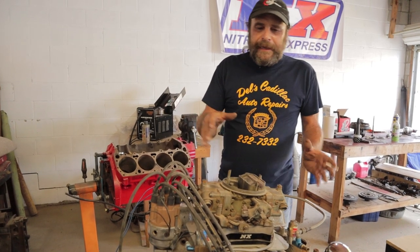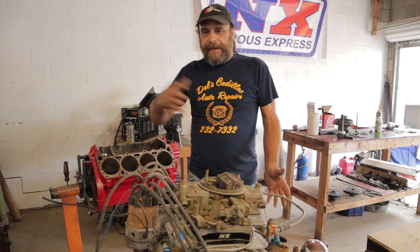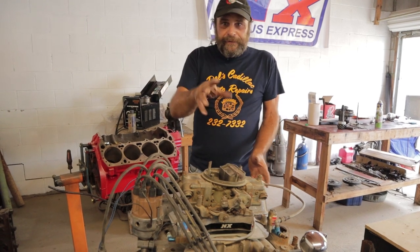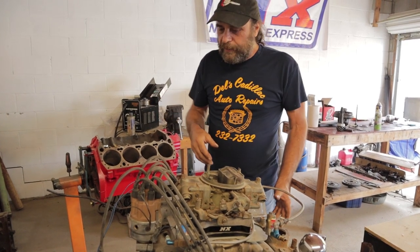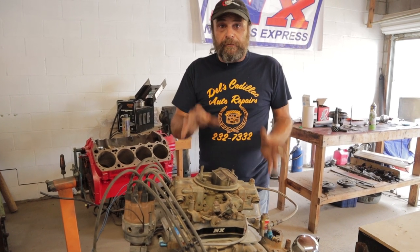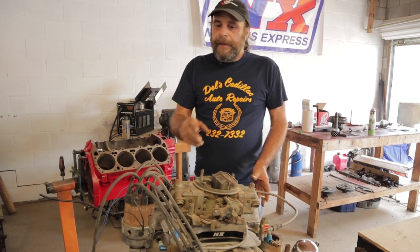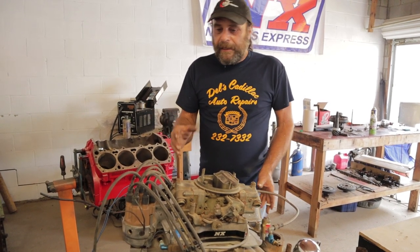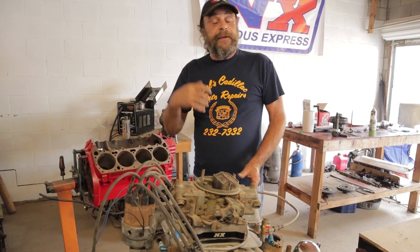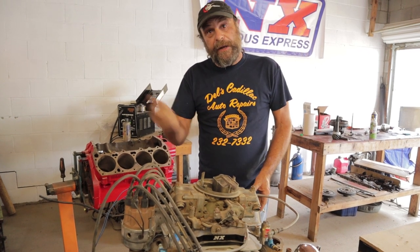When screwing around with these cars, we tend to get all wrapped up in the fun stuff — carburetor, cam, headers, intake — and the tuning changes, jetting, timing adjustments, and playing around with all of that. But nobody ever talks about the real basics, the real fundamentals. Unless you've got a good, adequate spark, none of this stuff is going to make any difference. In fact, you can make a change that would normally be positive, and the thing will fall on its face because it doesn't have enough spark to light the fire and make the thing go.